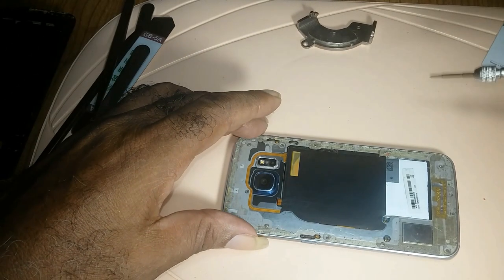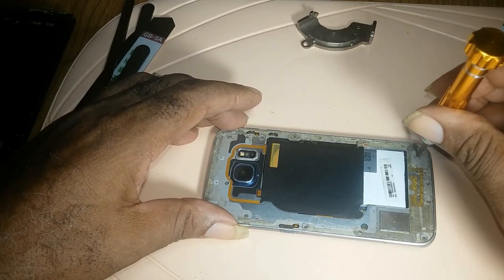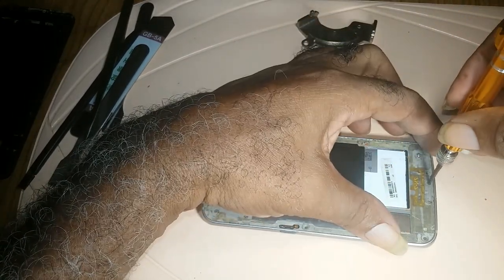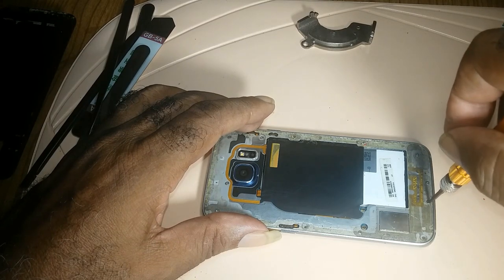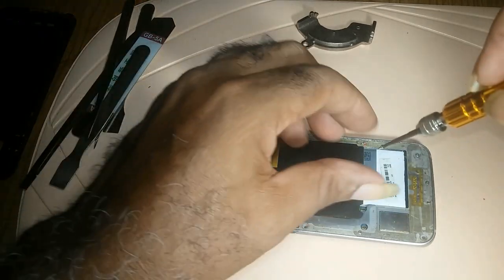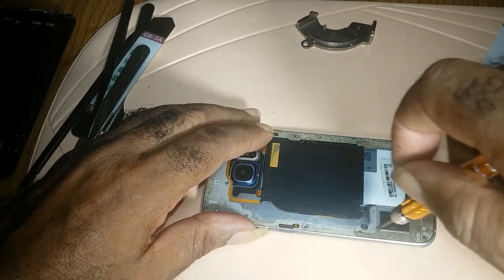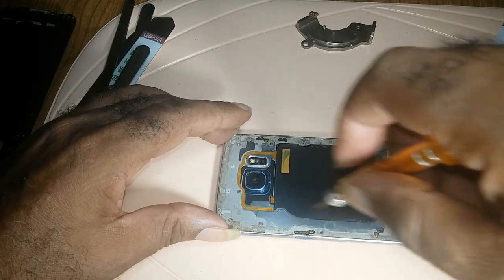Then get your screwdriver and start removing the screws. Most times all the screws will not come out because of the glue that was already on the phone, but make sure that while turning them you hear a clacking sound — that means it's out.